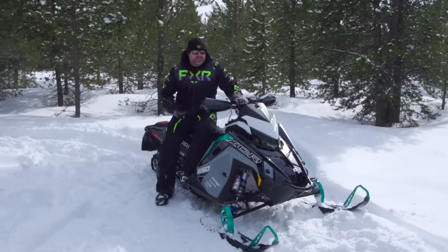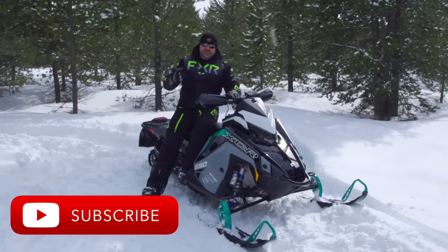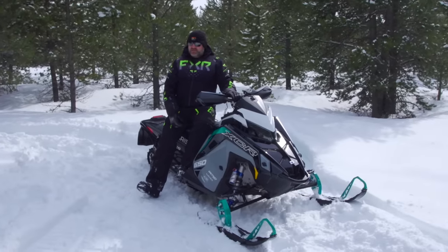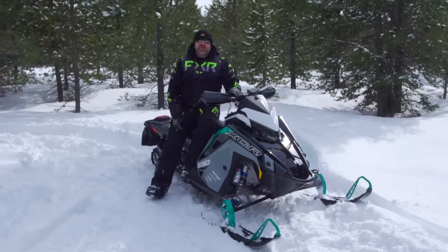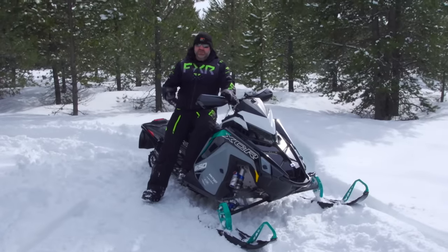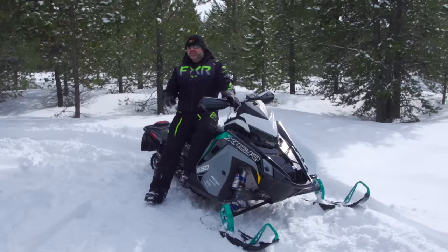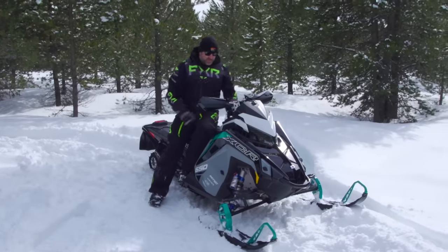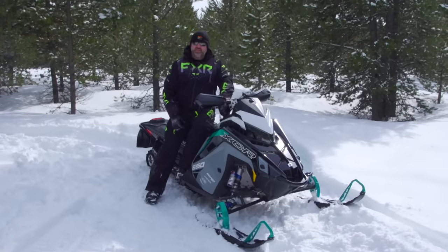If you like this walk-around, make sure you click that like button. If you enjoy this style of video, subscribe to our channel because we have tons of walk-arounds and other content coming up all the time. If you don't want to miss one, turn the bell on so you're notified immediately when we upload. I'm going to end by starting the sled so you can hear it run — because if I don't, you'll be mad at me.